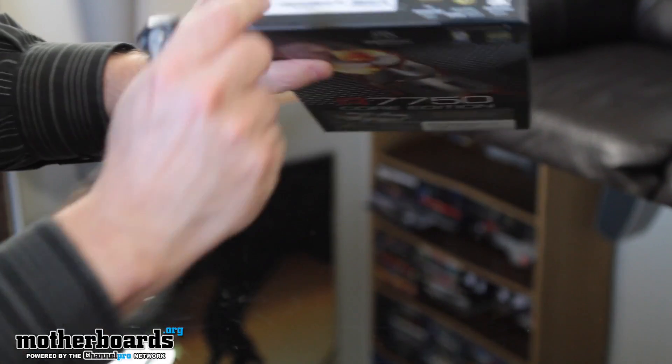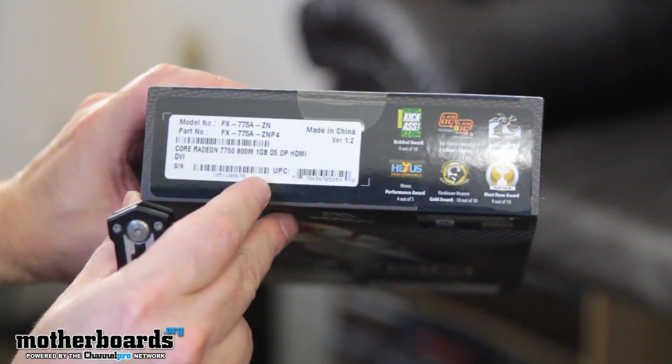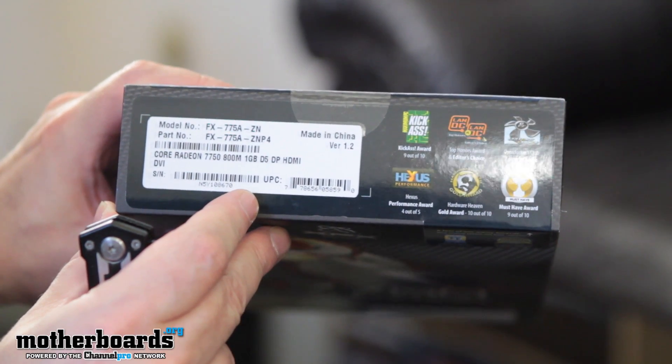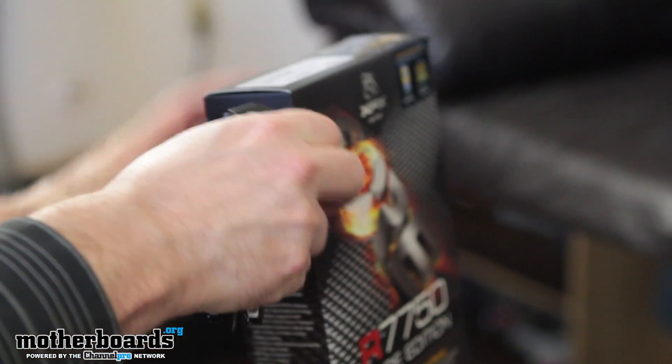Let me just show you guys what's in here, because a lot of people want the nomenclature. If you want to buy this on Newegg or Amazon or anywhere, this is the card you're going to want to be looking for. Let me flip it back around — that's pretty much it. So I'll go ahead and take it out of the box now.